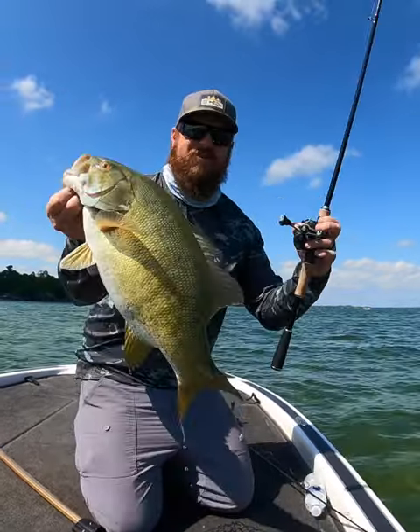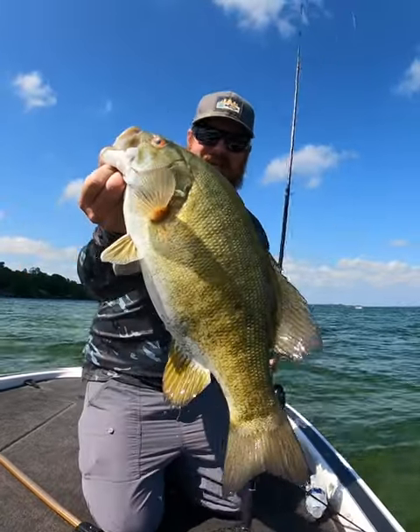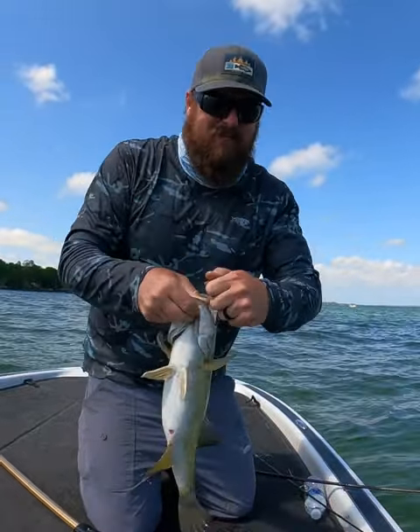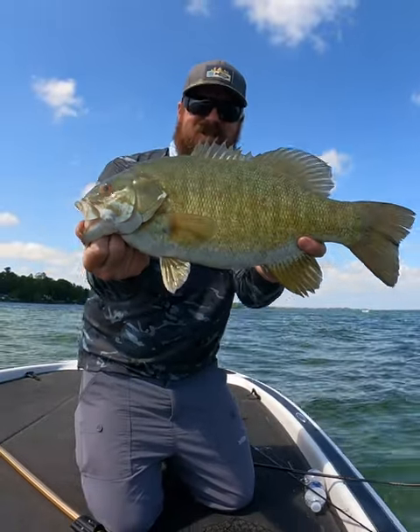She ate that tube on another truly finesse setup, even though it's baitcasting. Look at that — that's a big bite. Tour tube munched it!